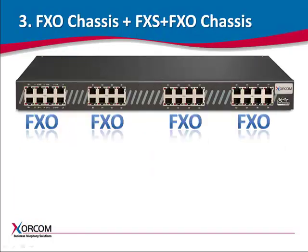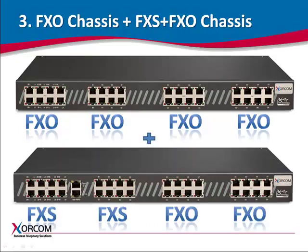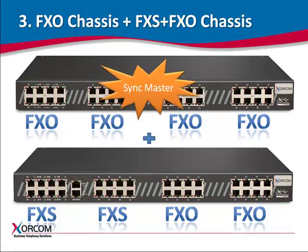In example three, the configuration consists of a chassis with one or more FXO modules and another chassis with FXS and FXO modules. If the first chassis is defined as the SYNC master, then the FXS ports on the second chassis will not be handled by the hardware echo-cancellor.